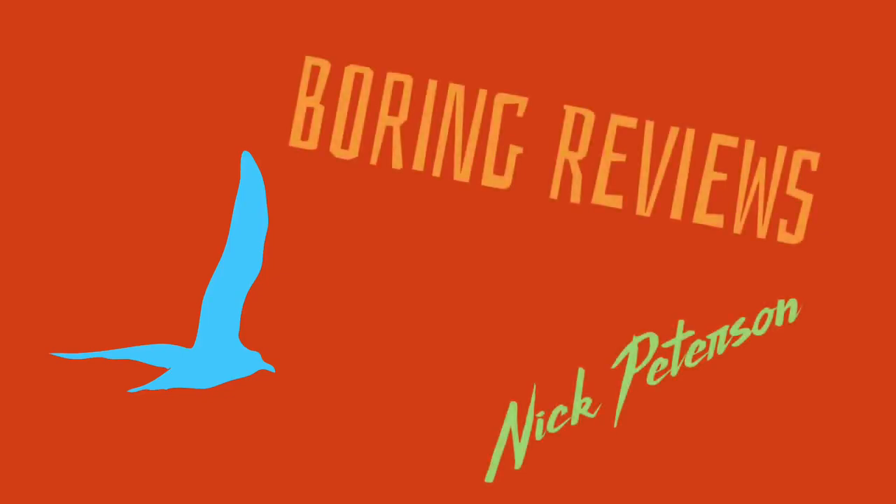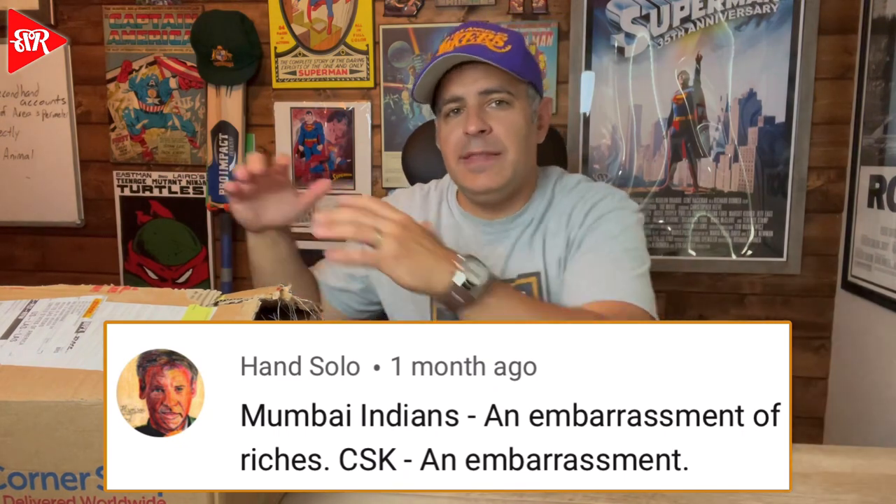Welcome back to Boring Reviews! I'm bringing you an unboxing video today. Got a package sent all the way from good old England — the British Corner Shop. This is from one of our patrons from Cricket for Americans, Han Solo. Thank you so much, Han Solo — thanks for being a patron and for sending this. He sent it a while ago, it took some time to get here, and I finally have it. I think he mentioned there might be some goodies in here.